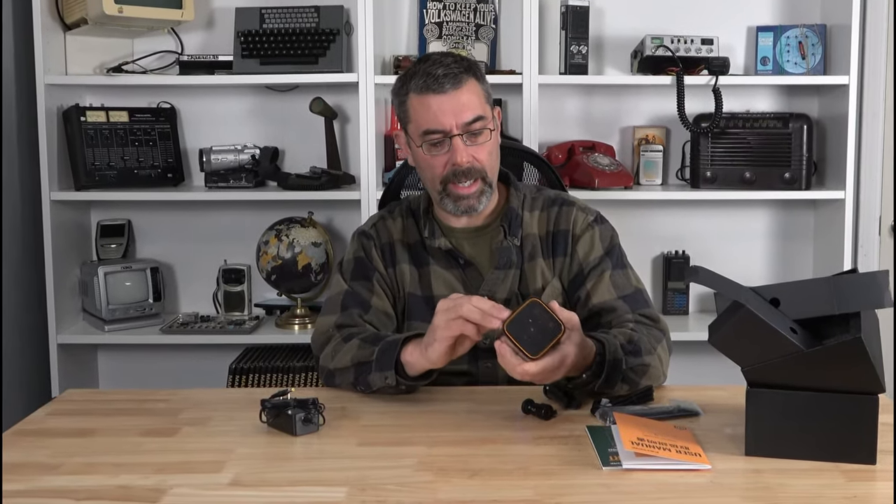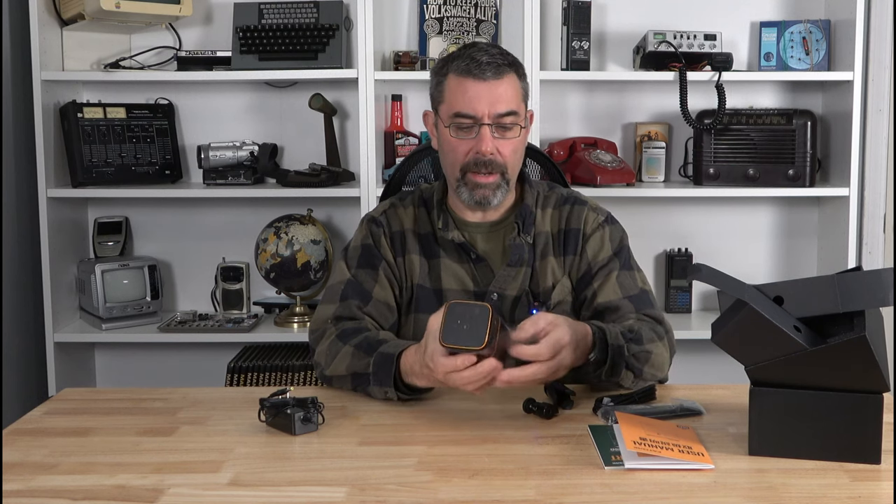What we do need to look at is this, because this thing's pretty nifty looking. If I can get it out of the little container — they've got it set up for safe travels. There we go.